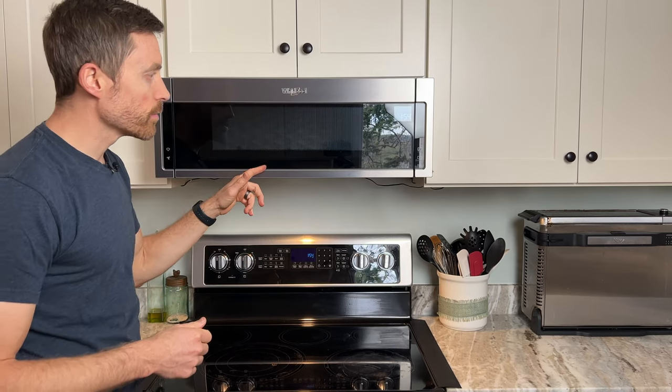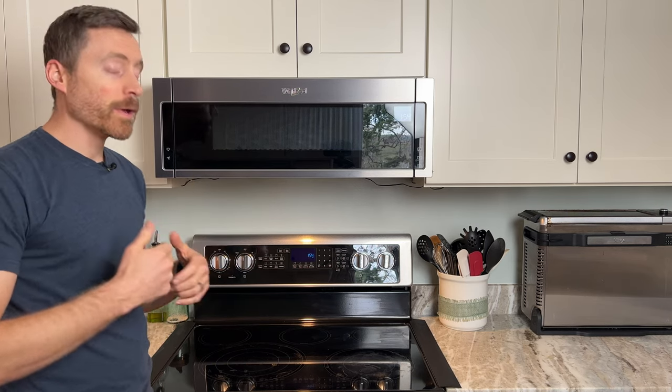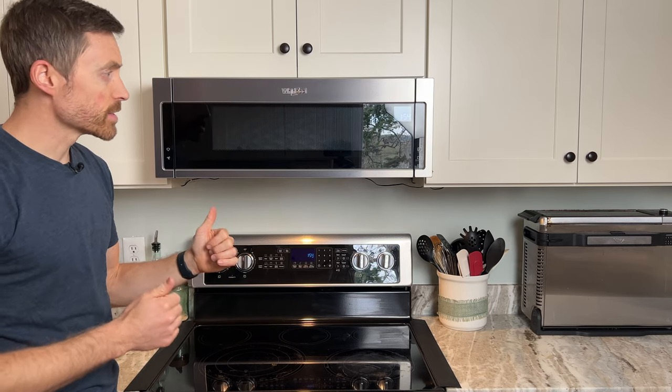I'll tell you the pros and cons of this unit. In fact, I'm going to tell you about a repair that almost cost as much as replacing it, but there was a way to get around that which the repairman shared with me. Here are some of the basic things.